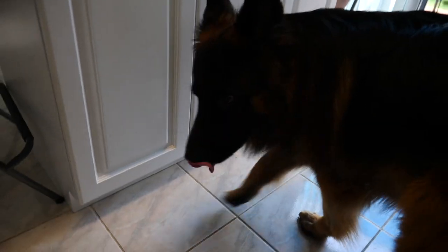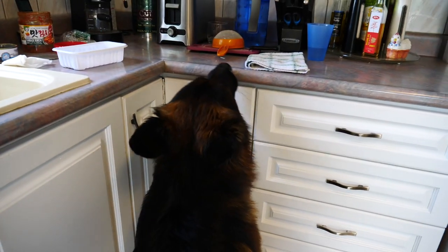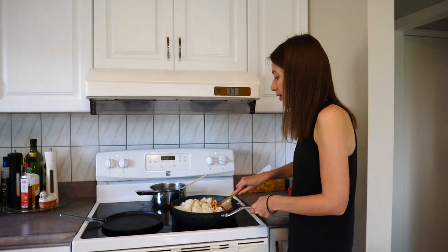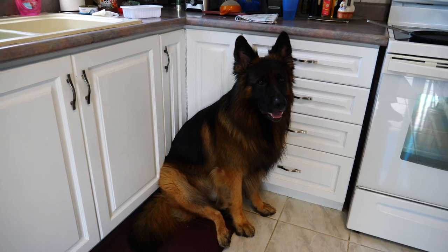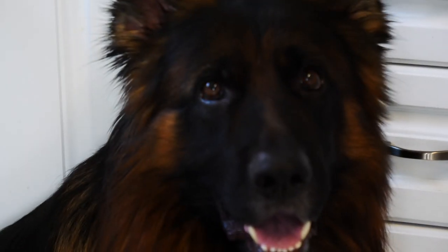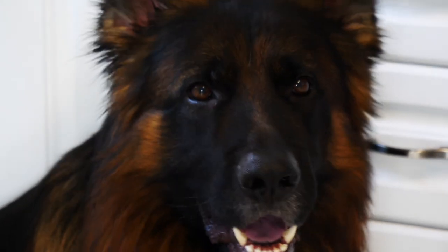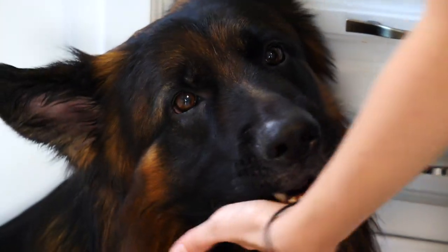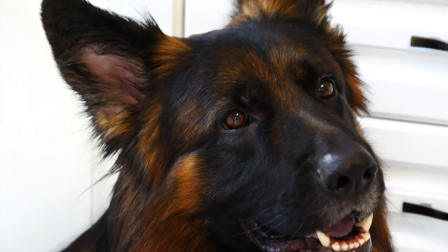Togo is sniffing around — he is like, what is for me guys? This is where he waits when he wants to be fed. We call it the feeding corner — he sits here and waits and is like, yeah, I'm ready for food. First I need to finish cooking our food, Togo, then we feed you, baby.